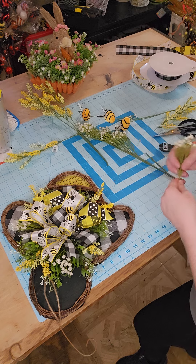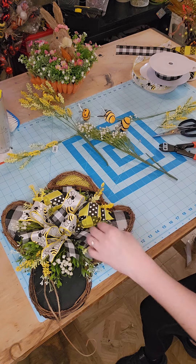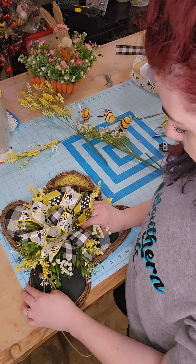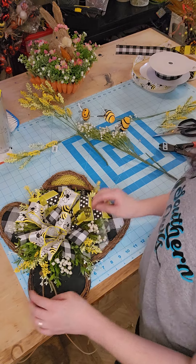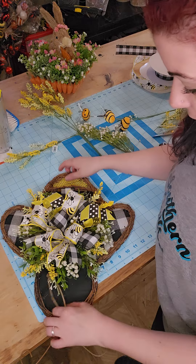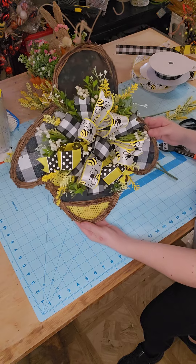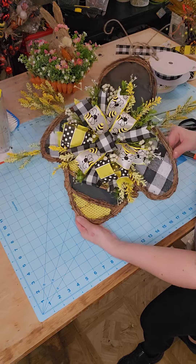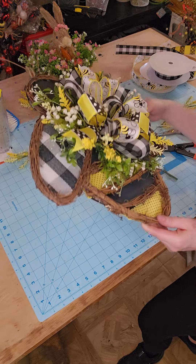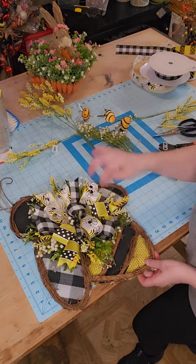I always like making these little door hangers with my leftover stuff. If you have a little bit of ribbon left or a little bit of floral, these are always such a good project to use your leftovers on. That's turning out super, super adorable! So we got those florals packed in there, a little bit of baby's breath showing through the bow. Should we add in our bees?